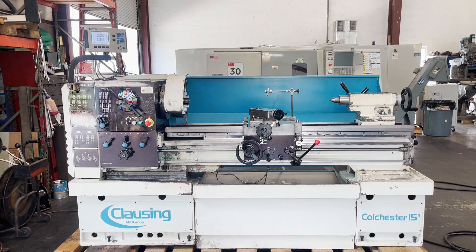The following video is a Colchester 15-inch lathe. We're going to run a brief demonstration today.